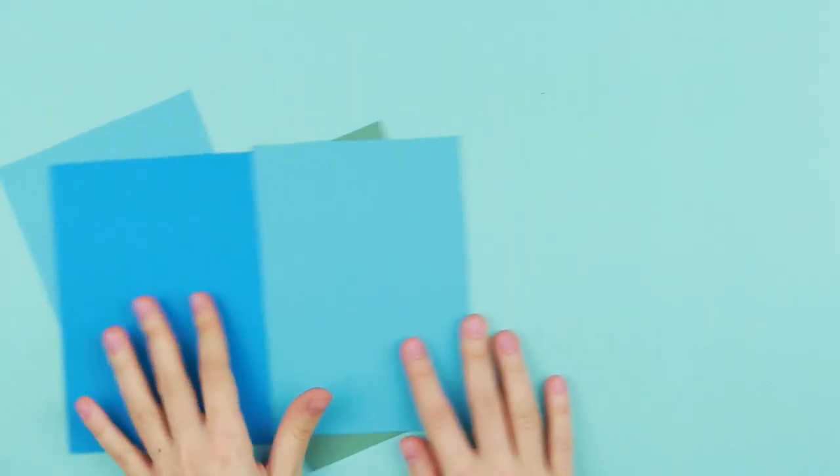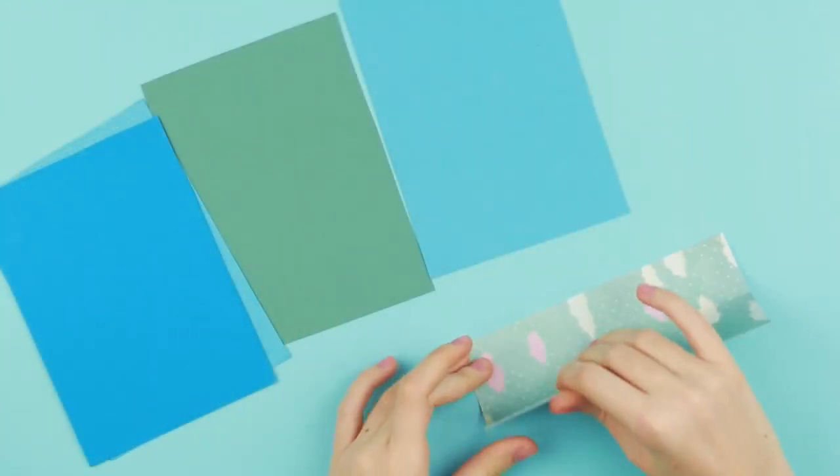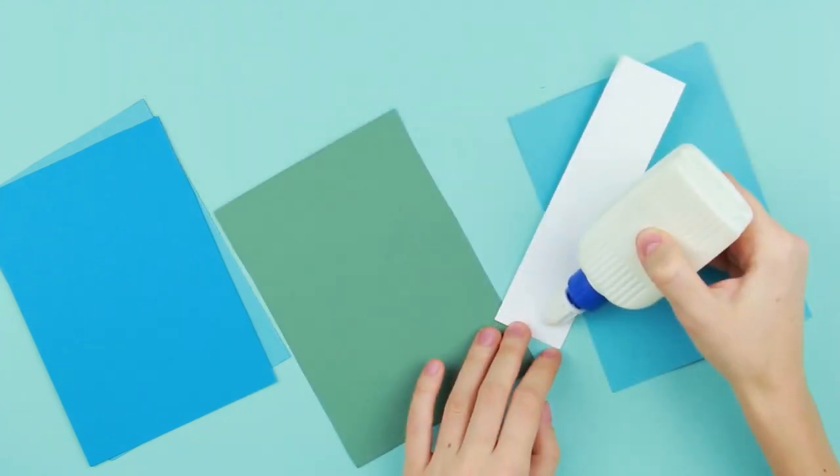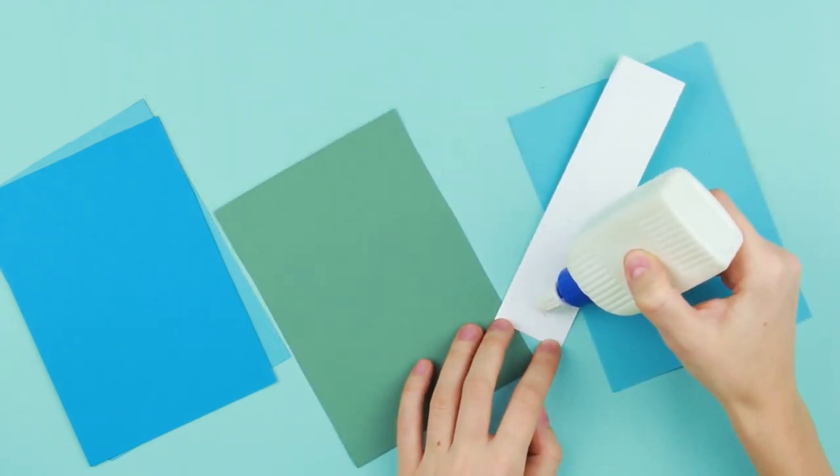Take several A5 color cardstock pieces. Fold a patterned paper strip in half across the length. We'll need it to join the cardboard pages. Use white glue.